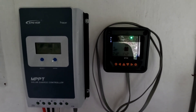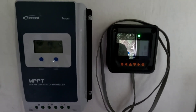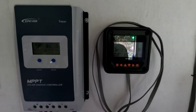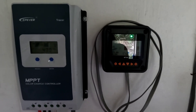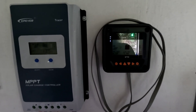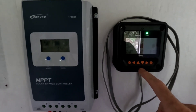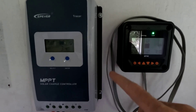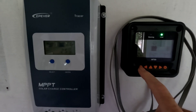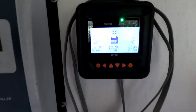Hey, good afternoon everybody and welcome back to the channel. Today I wanted to do a real quick comparison on the EP Ever charge controller versus the Victron charge controller, and what I've learned using both. If you've been watching this channel, you know that for a long time I've had trouble programming the EP Ever for the lithium batteries, and I'm just going to give you a quick overview of what I've been dealing with.